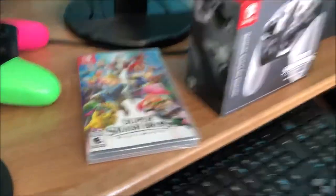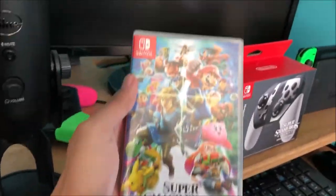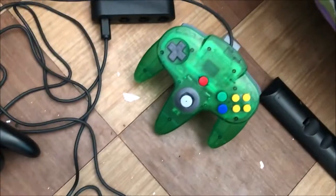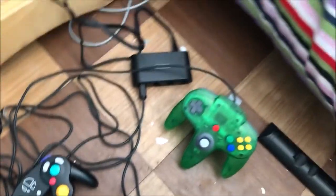Welcome to this unboxing. I'm holding this with one hand, I know, but I'm excited. As you can see we have all the characters intact here, and on the back you can play with your Joy-Cons, your pro controller, and your GameCube controller. You can't play with an N64 controller, but you can play on N64.